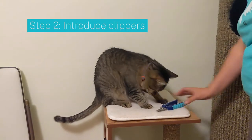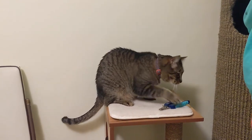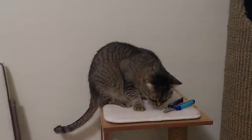Next, get your cat used to the clippers. Present the clippers to them, and then offer a treat. Repeat until they're comfortable with the clippers.